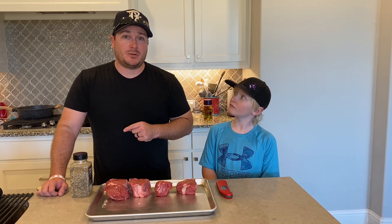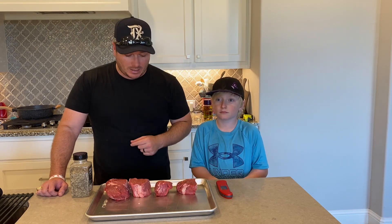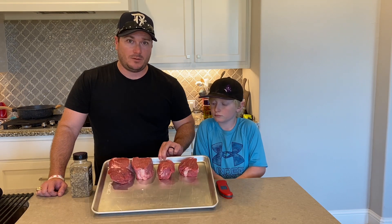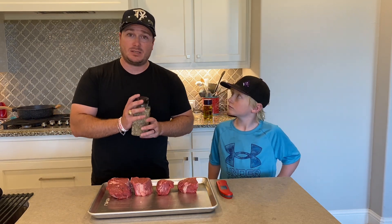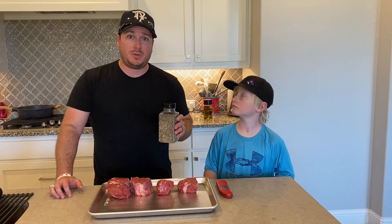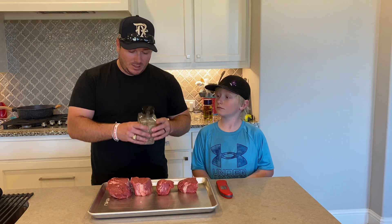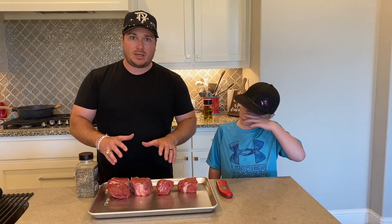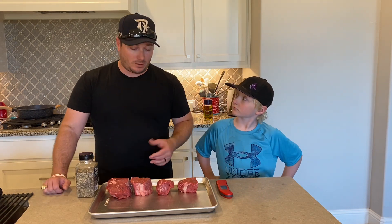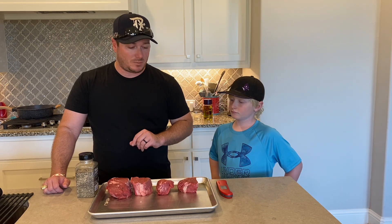Now that those scalloped potatoes are in the oven, Cam and I are going to season these filet mignons. We went out to Costco and picked up four gorgeously marbled filet mignons — I have patted them dry. Today we're going to be using my brisket seasoning on these steaks. It's basically 50-50 salt and pepper with some Lowry's seasoned salt and some garlic powder. We're going to be cooking on a cast iron skillet today with some olive oil in the pan, and we're going to use my ThermoPro instant-read thermometer to make sure we get a nice medium rare on these filets.